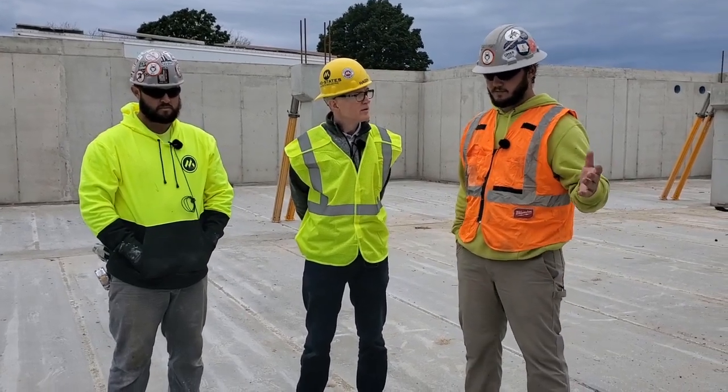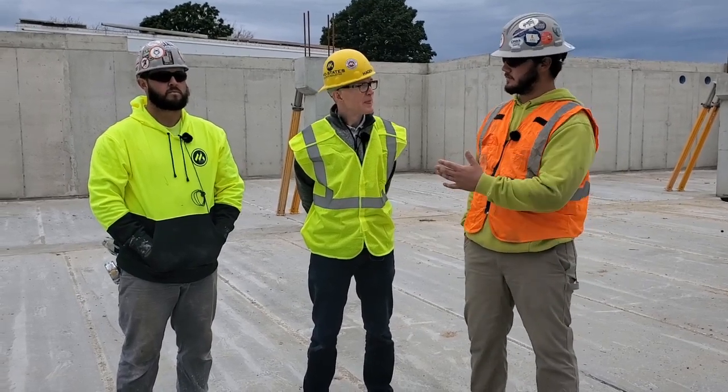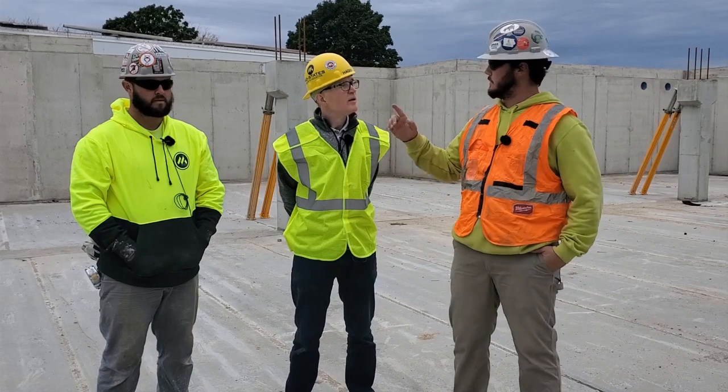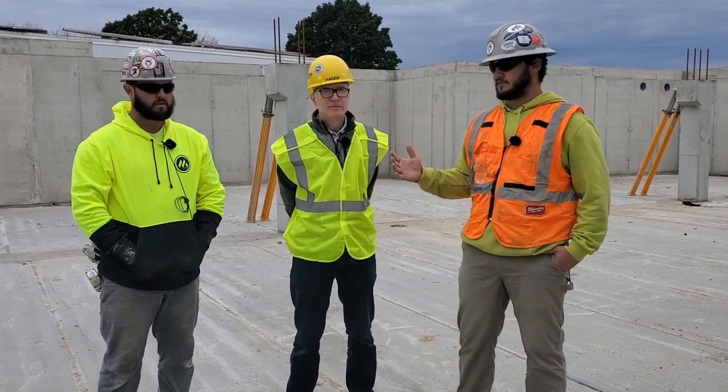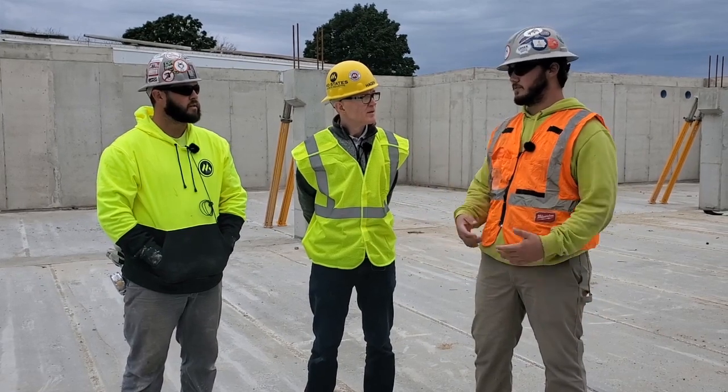Coming to the job site, we basically look at what we have coming — load wise. How many loads today? Today we have 13 loads. The foreman I'm filling in for walked us through what today was going to look like. Steve, Josh, and I had a conversation to establish the game plan. We had four loads of plant coming in, but then we had to move our crane. We got to load four — it was running late — so we made an audible and moved the crane right away to save time.